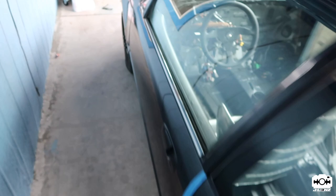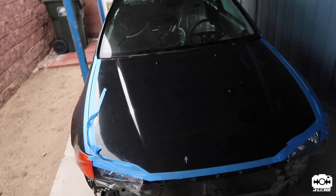All right guys, the hatch is finally here at my brother's house. Time to get to work and waste no time — let's get to it.